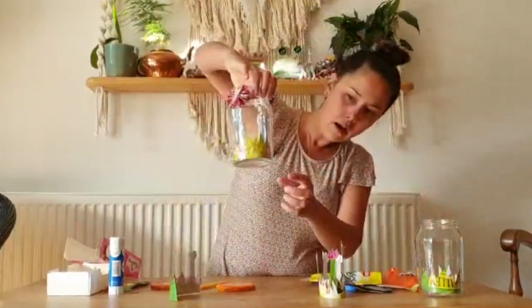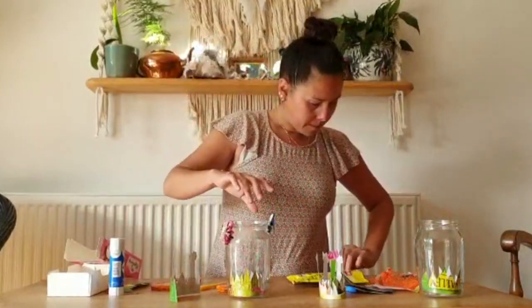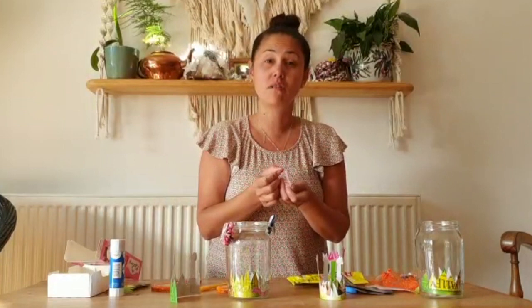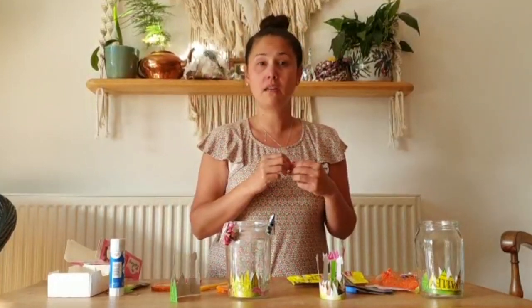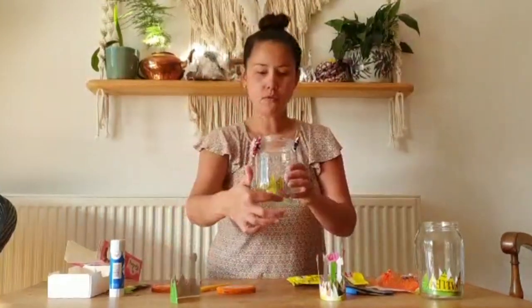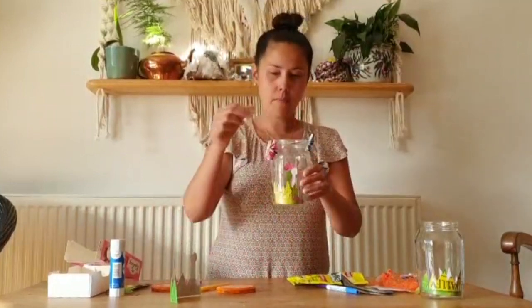On mine I added some little pink worms — I cut them out and stuck them on the grass before putting it inside the jar. You might want to do that. What else could you make? Maybe some ladybirds, caterpillars, wood lice — what else do you find in grass? Up to you! So you've made your grass, put that in. You've made your flowers, pop them in. And then we need to make some lovely little butterflies.